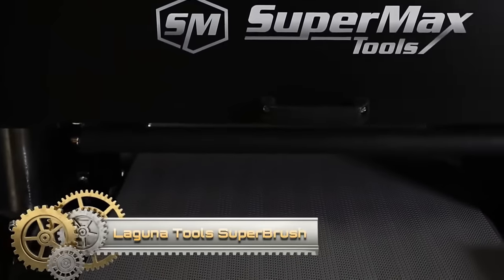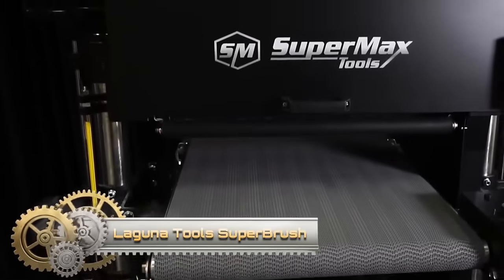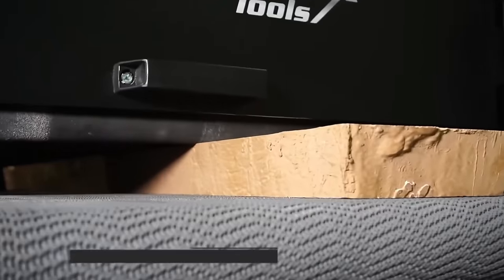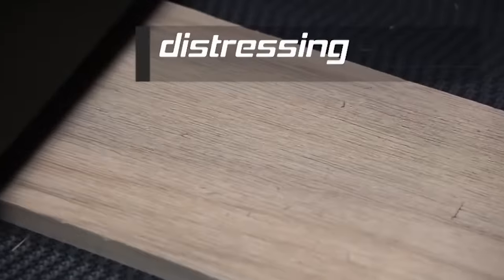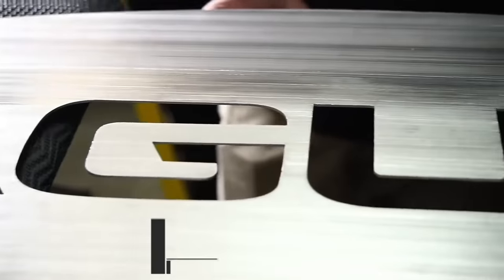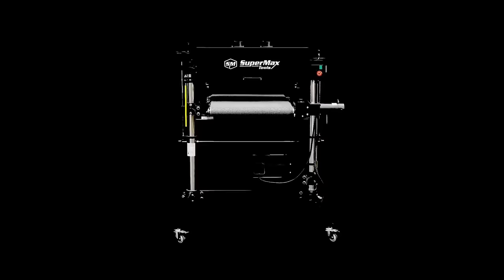The Laguna Tools Super Brush is an industrial-grade brush sander designed for versatile woodworking. Featuring a potent 3-horsepower motor, it excels in flat, curved, and profile sanding tasks. With adjustable speed control and an integrated dust collection system, it ensures top-notch performance and workspace cleanliness. The Super Brush is the ultimate choice for woodworkers in search of robust and adaptable sanding capabilities, making it suitable for various applications.